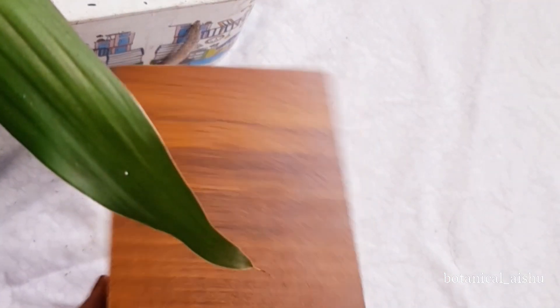I will show you how to make a hanging shelf using two wooden pieces.